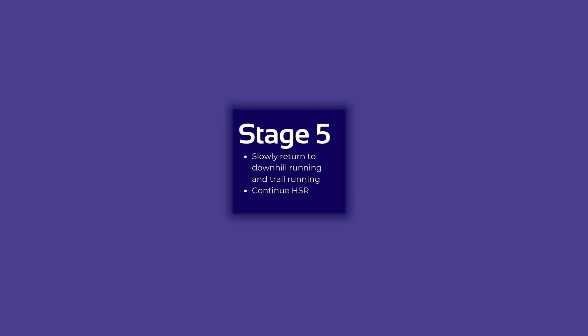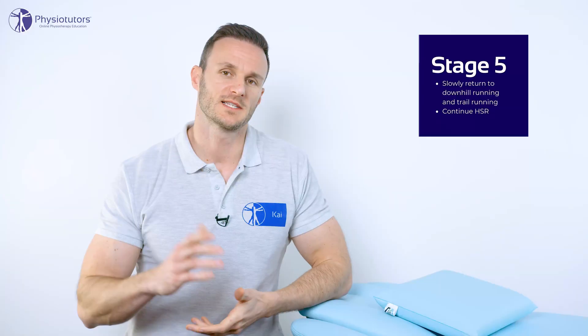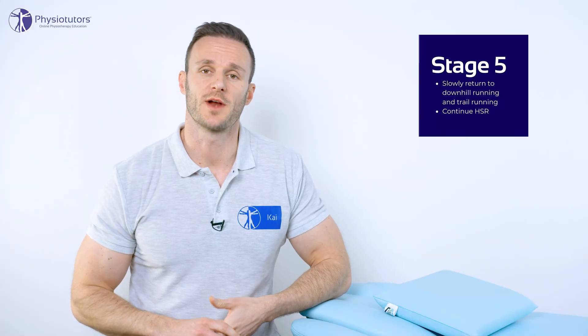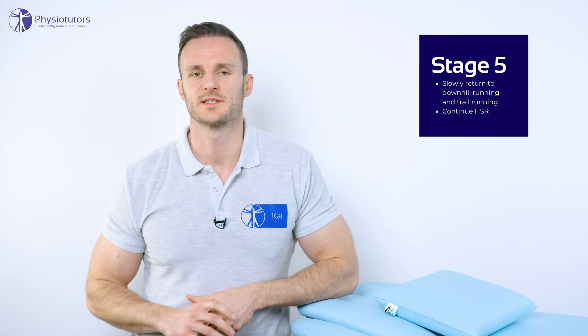Finally, stage 5: return to downhill running and trail running. In this last stage the runner should gradually increase training volume. Trail and downhill running can be gradually added on separate days before they are combined in a single session.